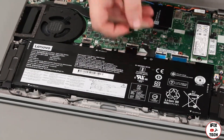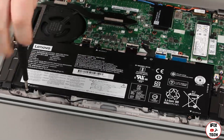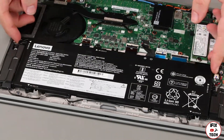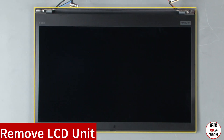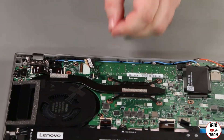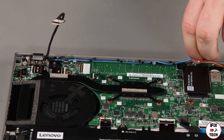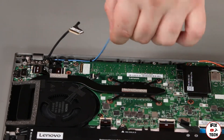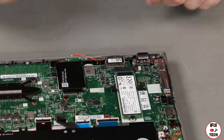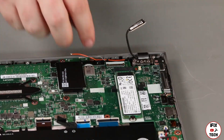Disconnect the cable from the system board. Disconnect the LED camera cable and remove it from the guide. Remove the antenna cables from the guides. Disconnect the LCD cable and remove it from the guide. Remove the antenna cables from the guides.